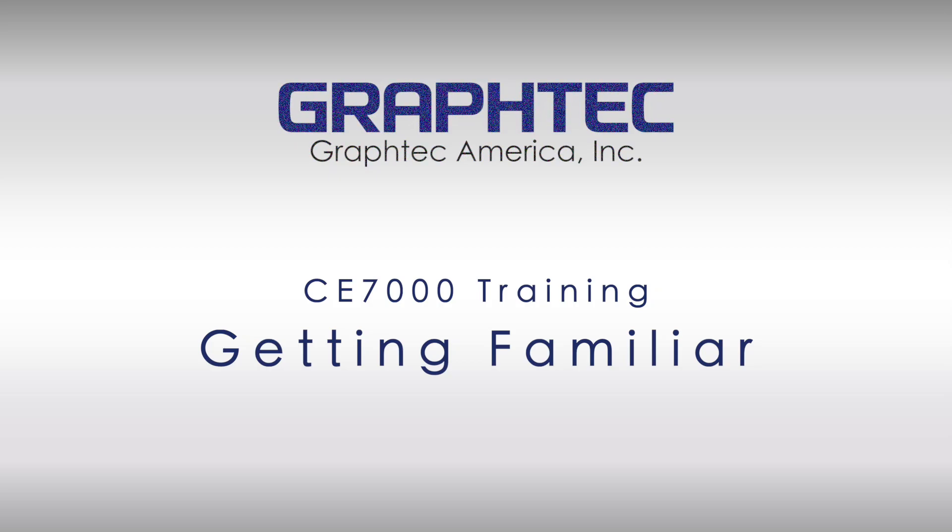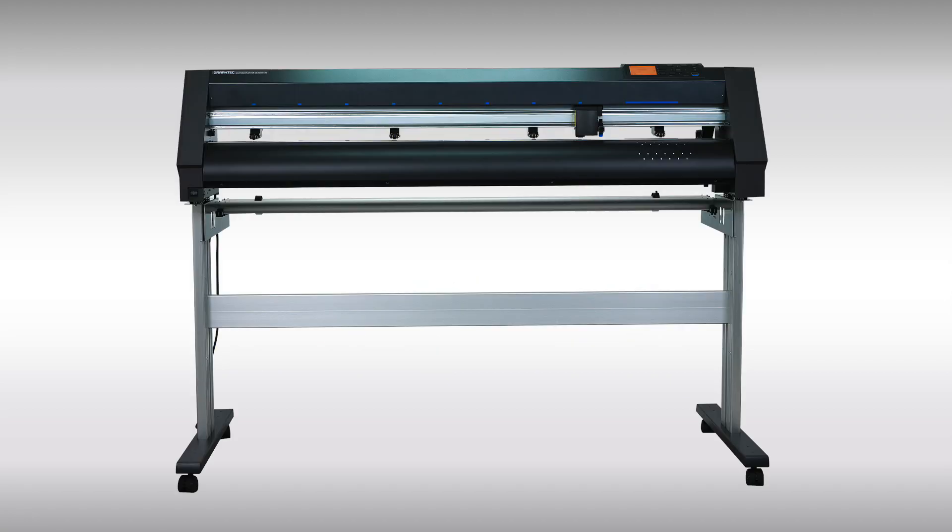This segment will help you get familiar with the components of the CE 7000 cutter. This will help you identify them as they are used throughout the CE 7000 training video segments. Let's start at the front.